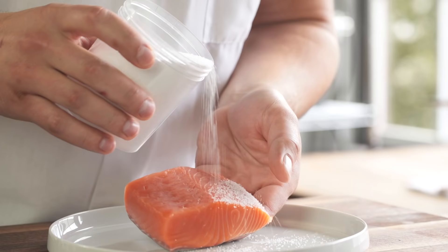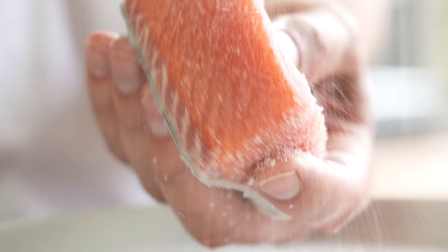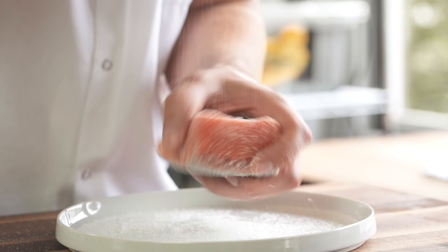You're gonna sprinkle salt pretty generously all over your fish — get it on the skin too if you want crispy skin, all over the place. And just to balance out the salt, you're gonna add sugar. You can use any sugar, but nice white sugar works well because it's fine grain. Sprinkle some sugar on it, and that's it.